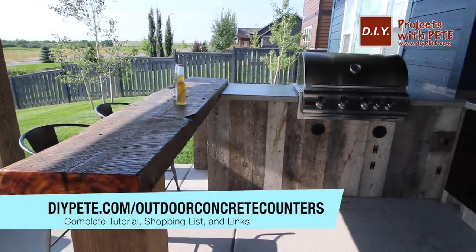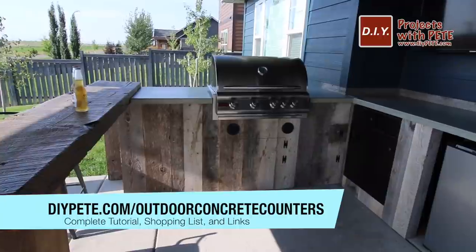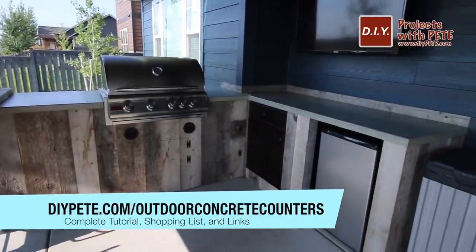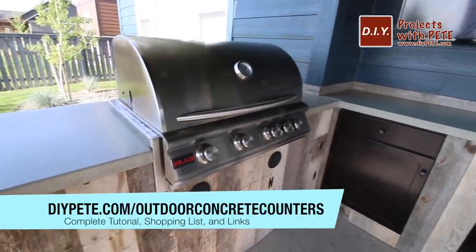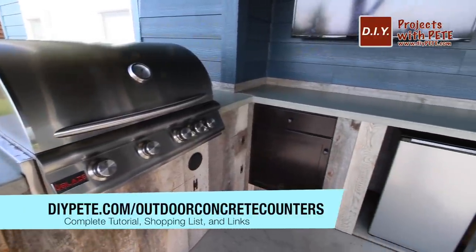And that's all there is to it! I hope this concrete countertop tutorial inspires you to get out and build something out of concrete. If you found the video helpful, please give it a thumbs up and subscribe to the channel. Thanks again for watching, and cheers from Montana.